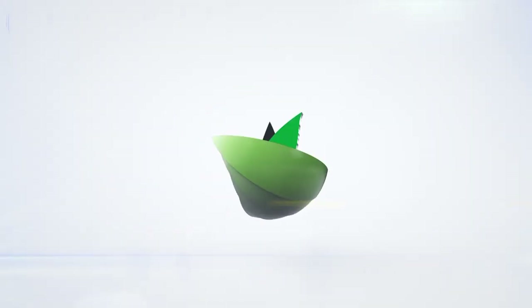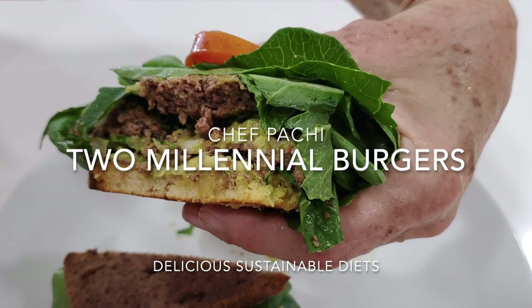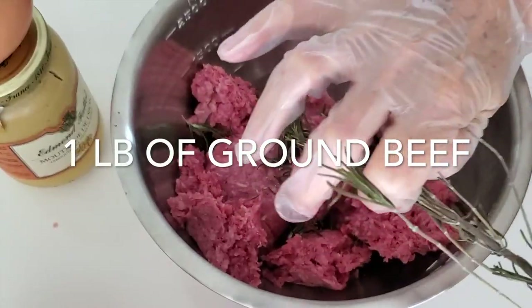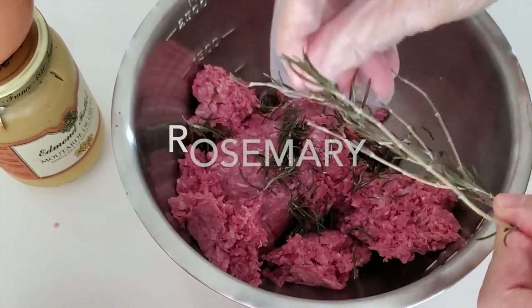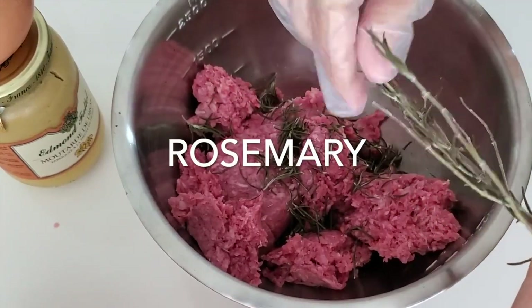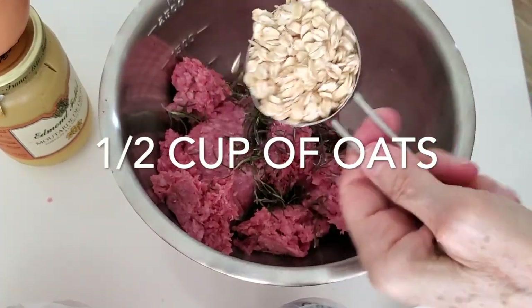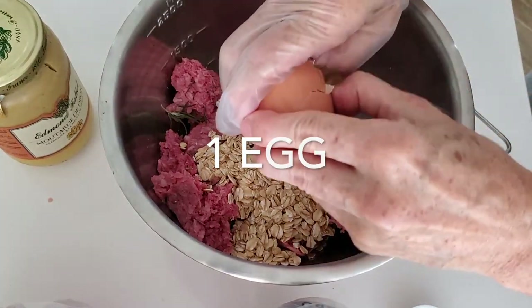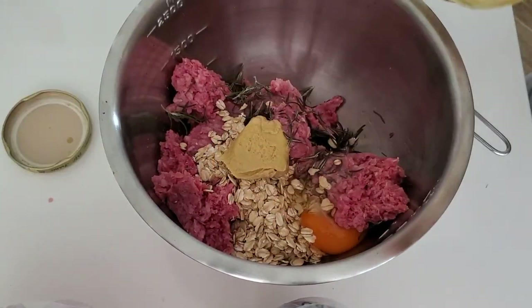Eat delicious and lose weight with Chef Pachi. Hi, this is Chef Pachi and today I'm gonna teach you how to make some amazing burgers. They are delicious. First thing we're gonna do is take a pound of ground beef, some sprigs of rosemary, half a cup of oats, and two tablespoons of mustard — I'm using Dijon mustard.